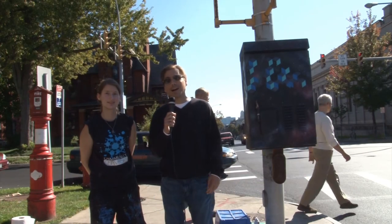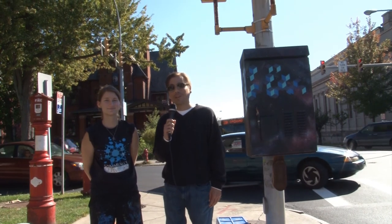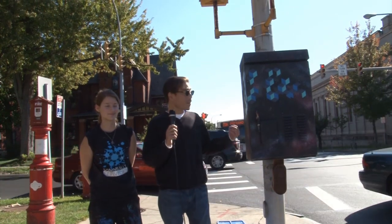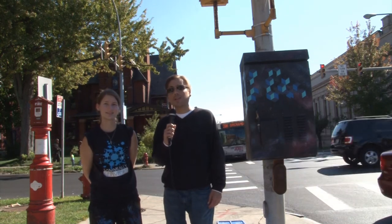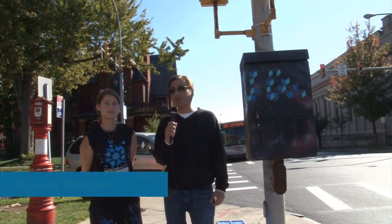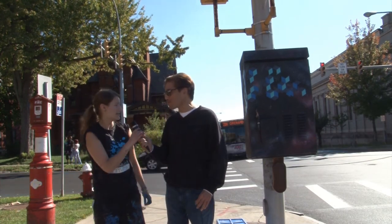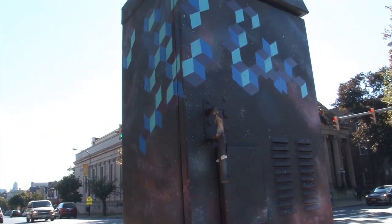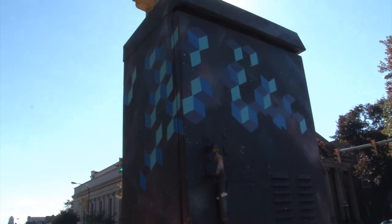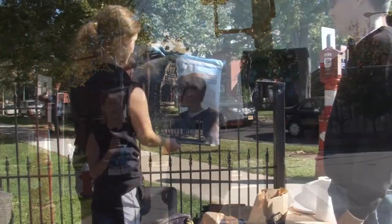We're here on Elmwood and North for the last stop on the Community Canvases beautification project, with local artist Allison Harper designing a utility box. My piece has a galaxy background with a geometric textured background, and it's going to have a City Hall spray painted in a two-layer stencil over it. You can actually see City Hall in the background down the road, so it's sort of cool.